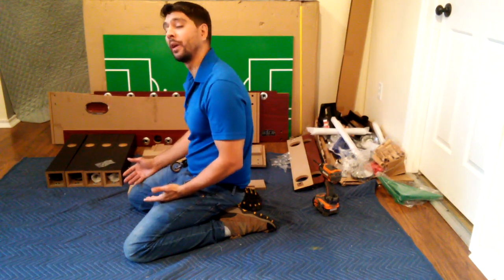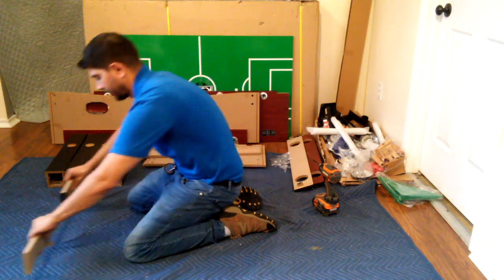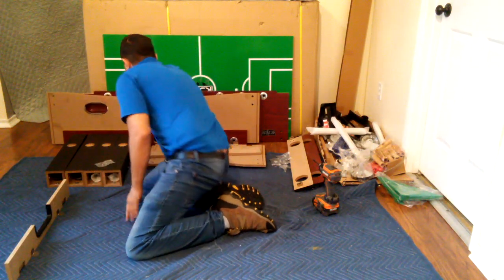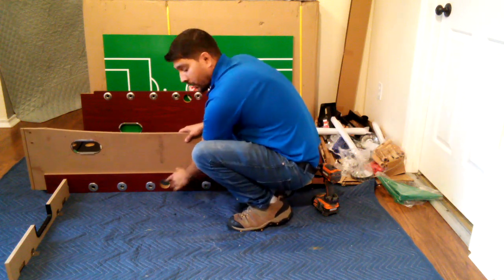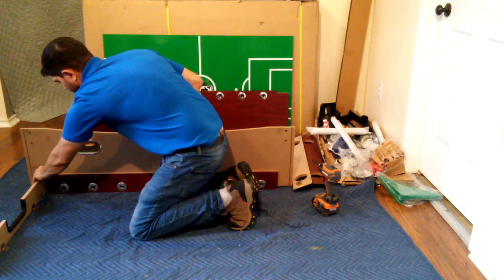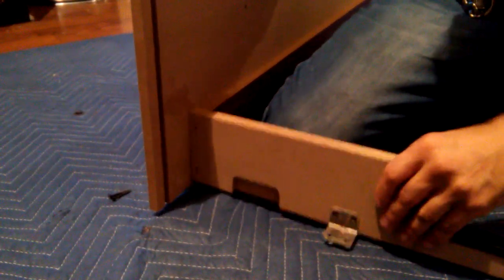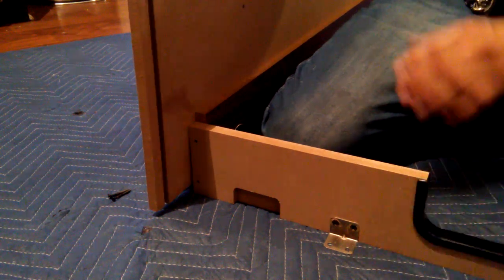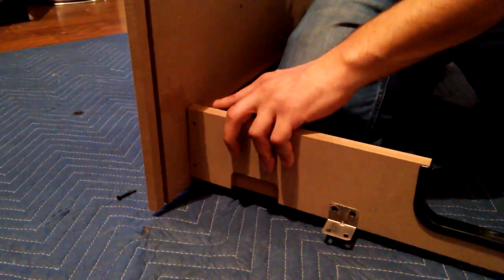Now for step 2 of this assembly, we will be attaching our in-panel P2B to both of our side panels P1 using our H3 screws. You want to make sure that the ball in-panel is closer to the floor and that you are attaching to the inside of the side panel. When attaching your in-panel to your side panel, make sure that the wood grain is faced inward and that your in-panel brackets are faced closer to the floor. Now just align the in-panel to the inside of the side panel.